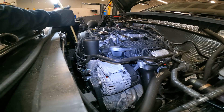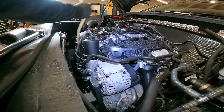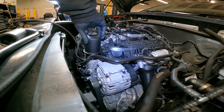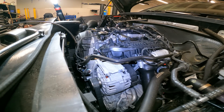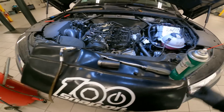Now that we have our sucker under full vacuum and we got our plug out, we're going to start sucking the oil out. See, that way you don't get oil everywhere. Very good.